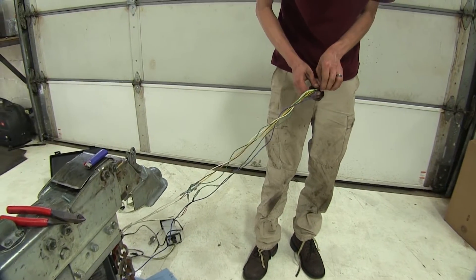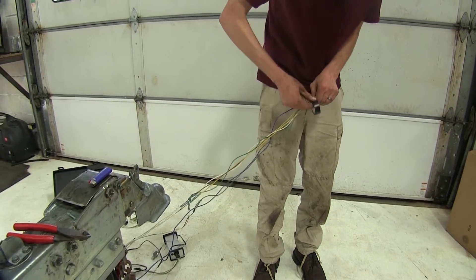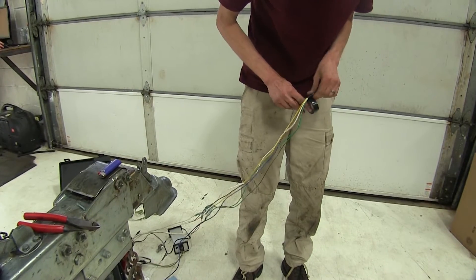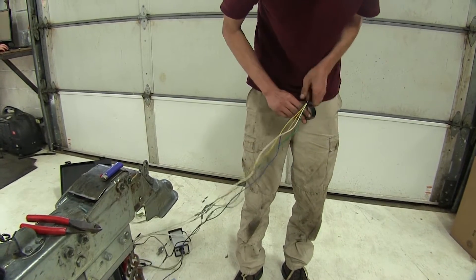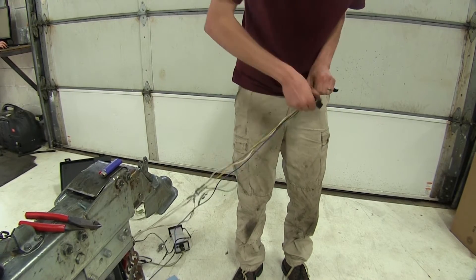To help tidy up our wires, I'm going to take some electrical tape and wrap around our wires just so we don't have a lot hanging down. This will make a nice clean install.